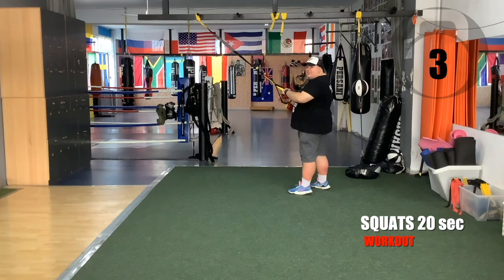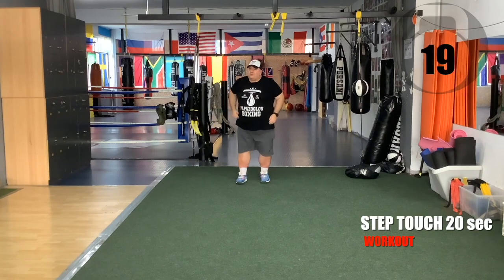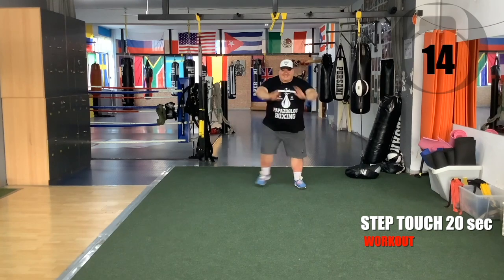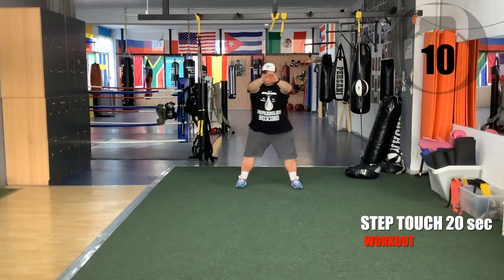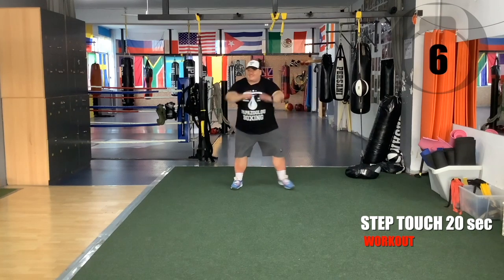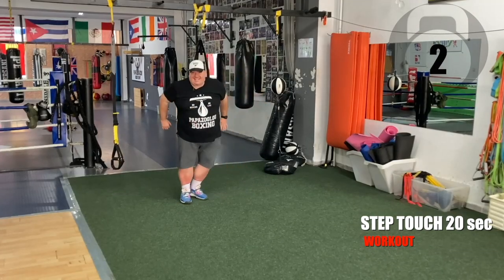Ready for the cardio exercise — lift the straps and do step-touch. On your hands. And rest.